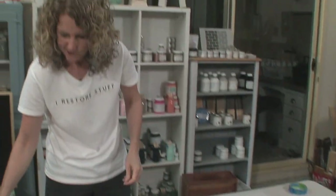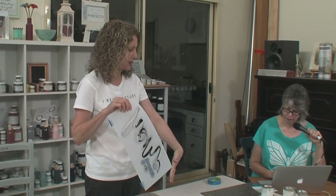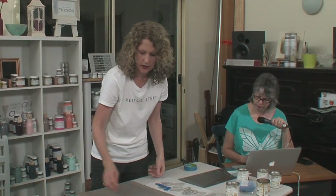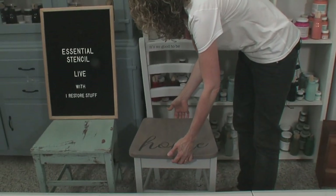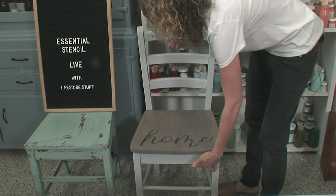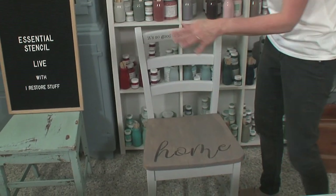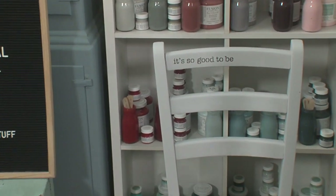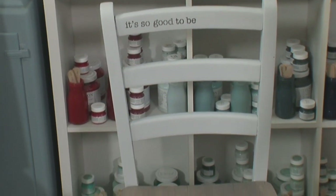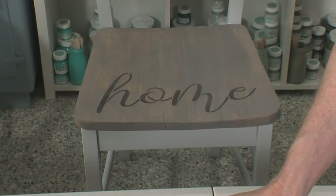Someone asked about using spray adhesive to hold the stencil in place — it's a spray-on adhesive you put on the back of the stencil. I'm not sure how it affects things, so let us know the pros and cons if you've tried it. I'm placing the seat on the chair to show how it looks. I'm also going to show you how to clean off your stencils with mineral spirits.